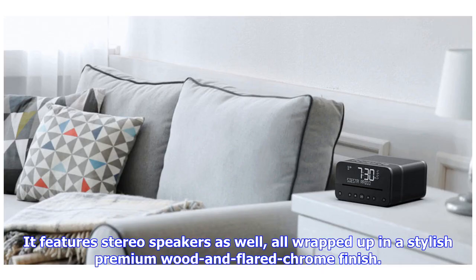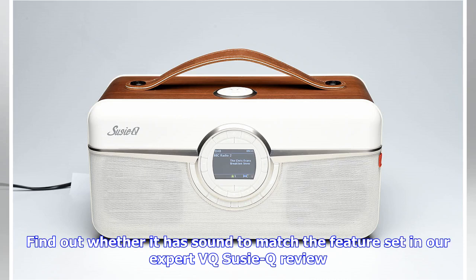It features stereo speakers, all wrapped up in a stylish premium wood and flared chrome finish. Find out whether it has sound to match the feature set in our expert VQ Suzy Q review.